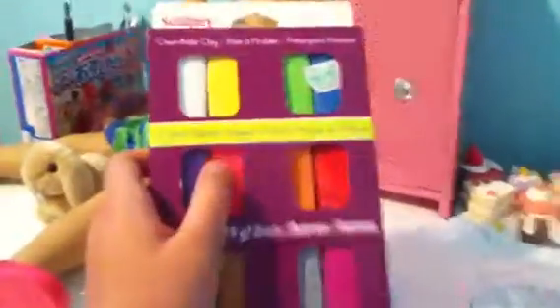I got this pamphlet of how to make charms or clay, just a couple pamphlets, and then I got this big huge thing of Sculpey clay, Sculpey 3.